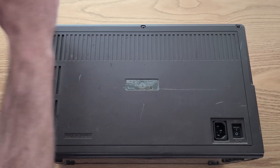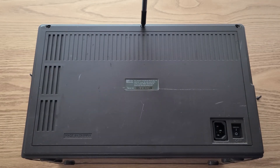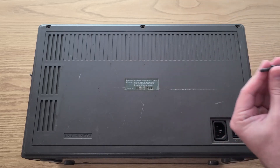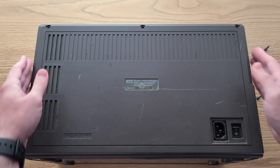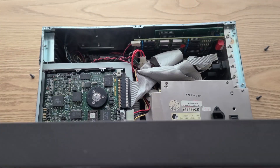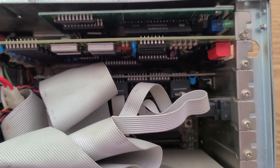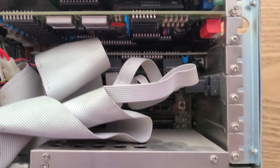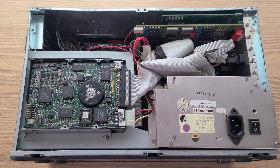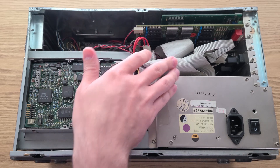To open it up, there are just three screws on the back of the case that need to be removed. After that's done, the back panel just lifts off to reveal the internals. As you can see, there's quite a lot packed inside of this little case. Next, I'll be removing the hard drive and all the other components so I can get them ready for cleaning.